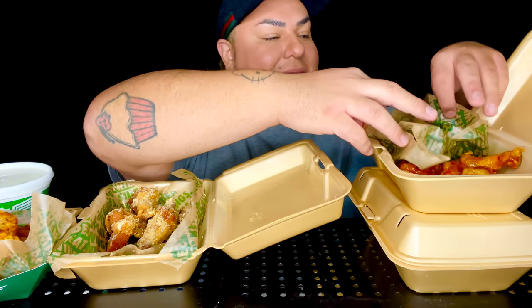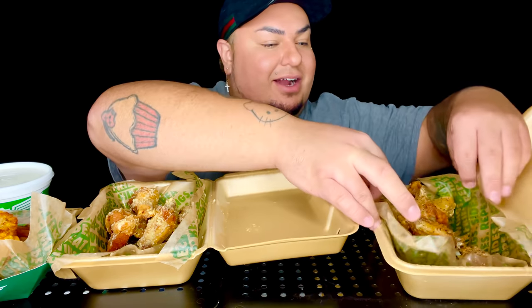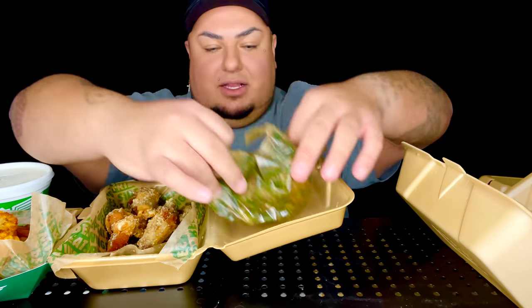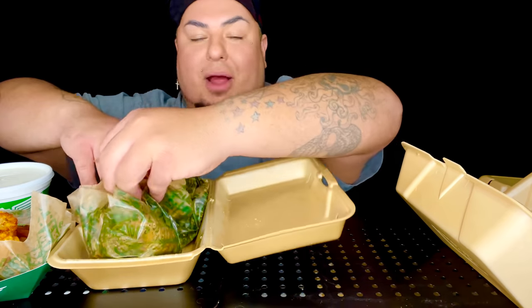And then right here, look at these Parmesan wings though. All right. So these are the lemon pepper, and I'm going to go with the Parmesan.